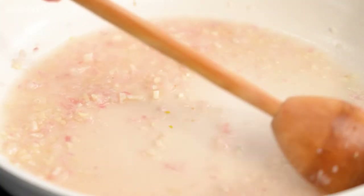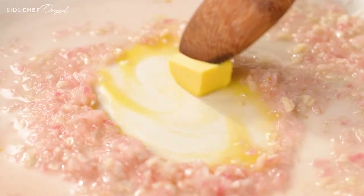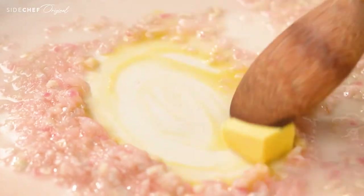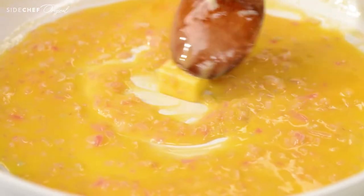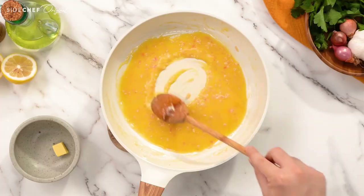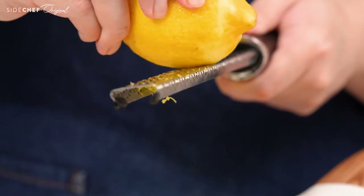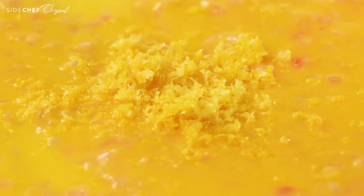Once the sauce is reduced by half, remove the pan from the heat and start adding your butter cubes one at a time until each one is fully melted. If you go too fast, your sauce will split and we don't want that. Once all the butter is melted, let's brighten it up with some lemon zest and then we're ready to eat.